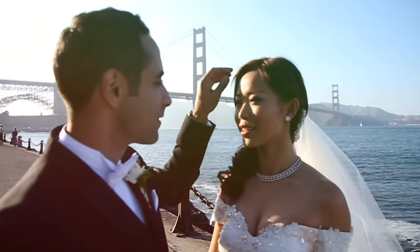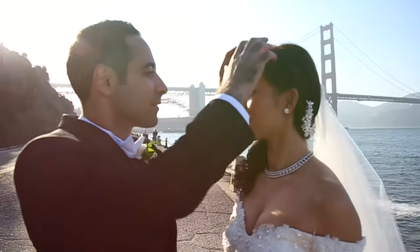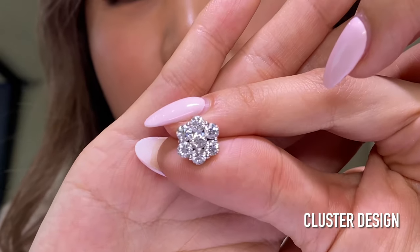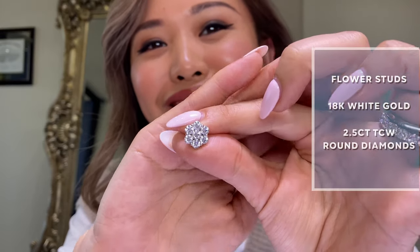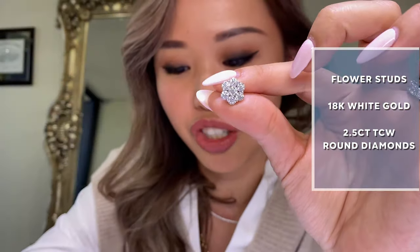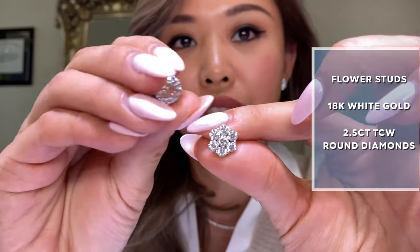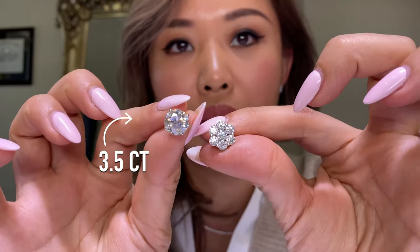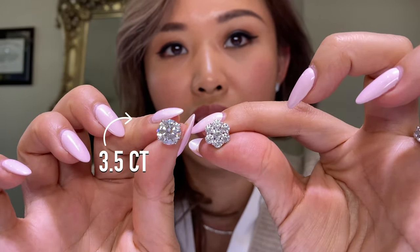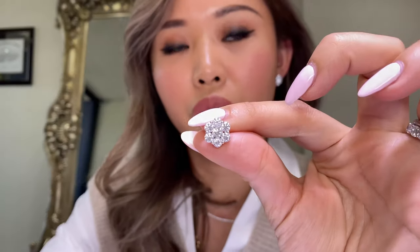This is a brand new pair of earrings that I just finished for a client, and it was actually inspired by another design that I have — one I wore during my own wedding. If you're looking for a bigger look for your wedding day and you don't want to spend a lot on one large stud, I have a large stud here for comparison. This is approximately what a three-and-a-half carat solid stud would look like compared to this cluster floral design.